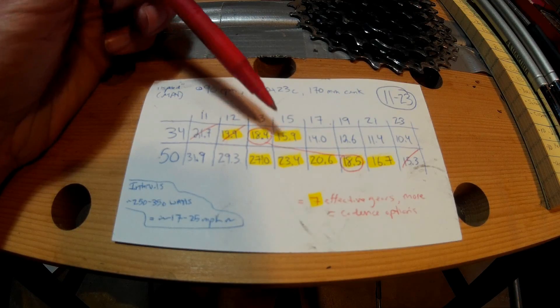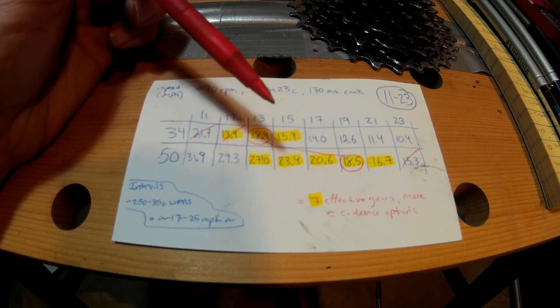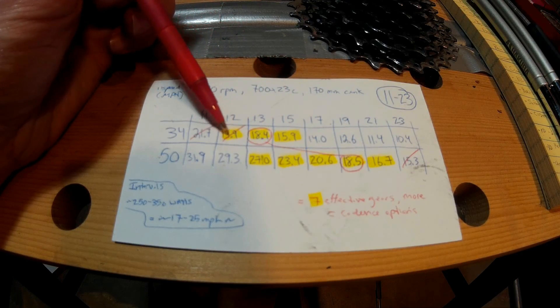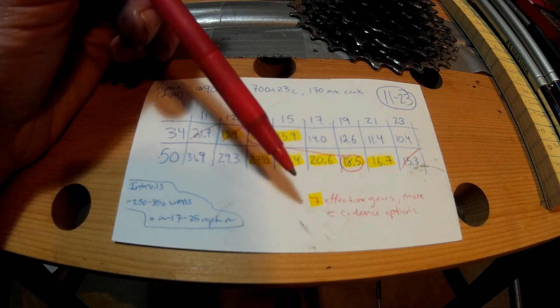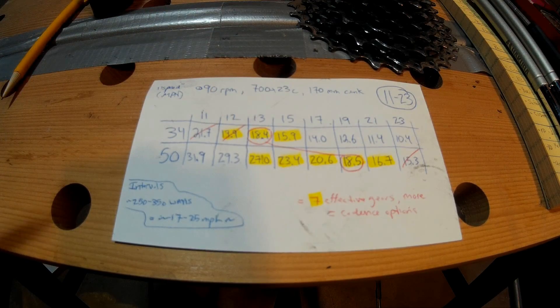I hope this makes sense — I haven't done this in practice yet, but in theory I have about six to seven effective gears compared to four before. I took one gear out due to chain rub since moving the derailleur around, so at least six effective gears versus four. That gives me more cadence options, and that was the goal. I'll do an update video once I've tested this in practice, but that was the theory behind why I made the switch.